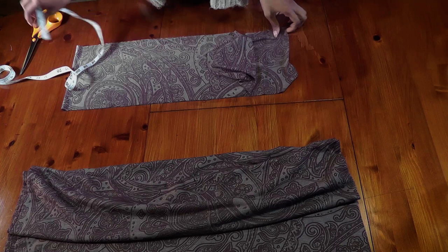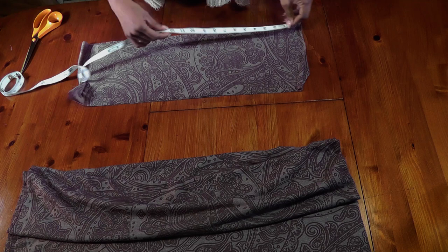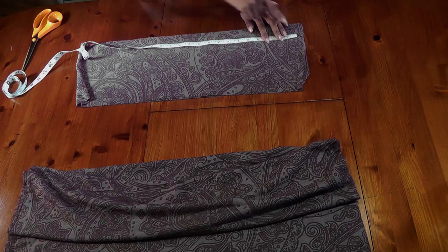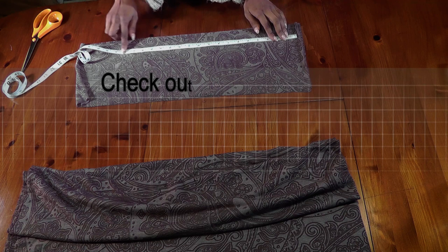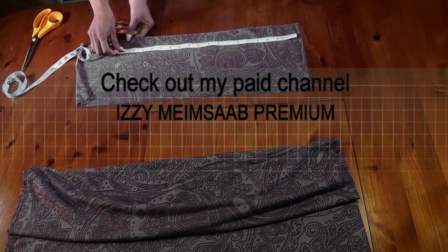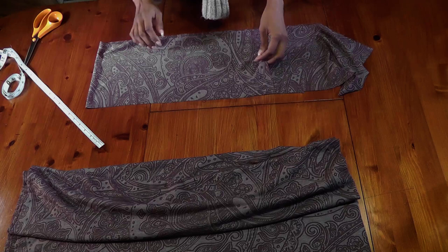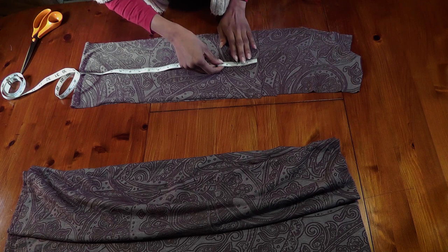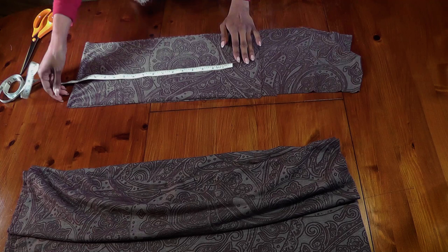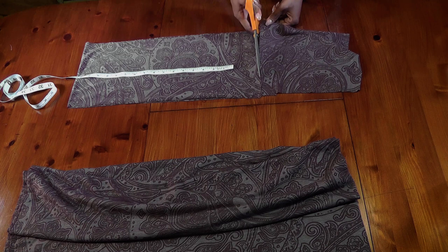Go and measure your hip line — whatever yours is, take your hip line divided by half, and that's what you need here with the seam allowance. The measurement I'm doing this for is a 36-inch hip line, so I'm going to measure 18 inches, which is half of 36 inches, from the seam allowance. Instead of wasting fabric I'll place it like so — you can take a little bit extra for ease. Including the seam allowance this comes to about 19 inches, which gives a little more ease — that's absolutely fine.